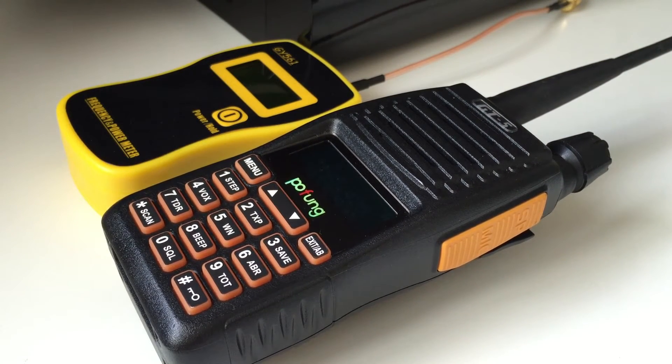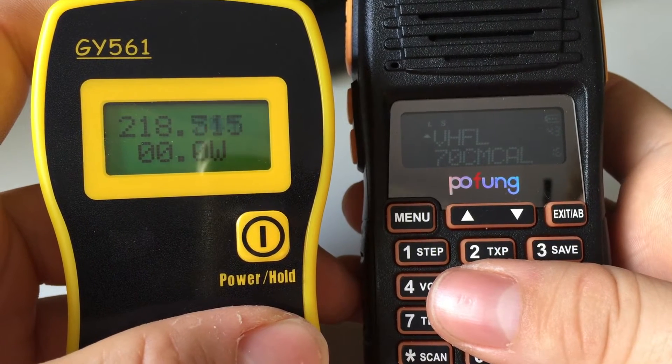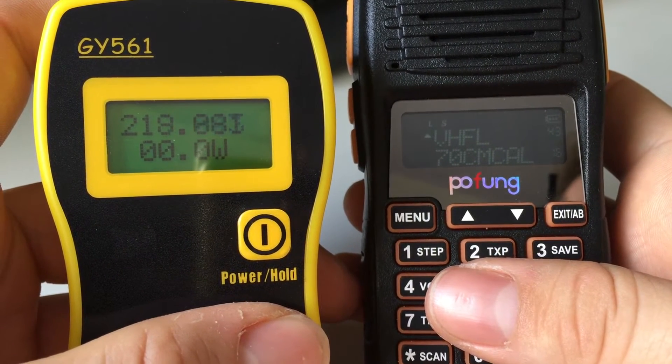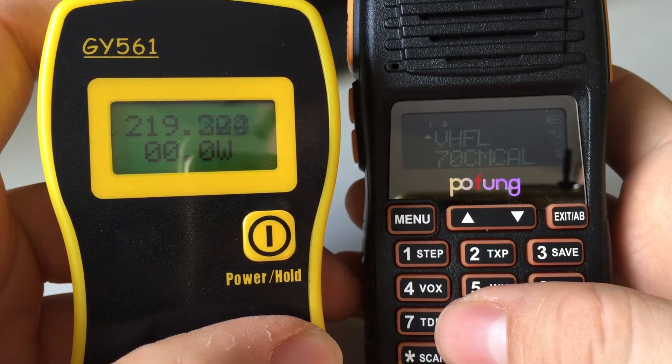I'm going to do a power test video today. I'll get the meter plugged in — we're going to be using the GY561 frequency and power meter. I'll get that plugged in and I'll show you the power test. The power test is going to be the same as usual: we'll do it on VHF low, UHF low, VHF high, and UHF high.